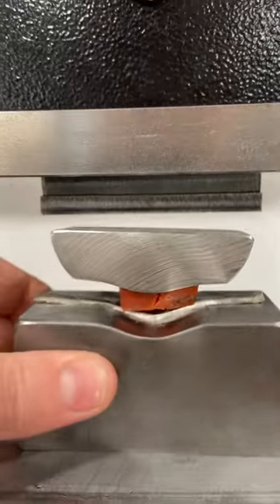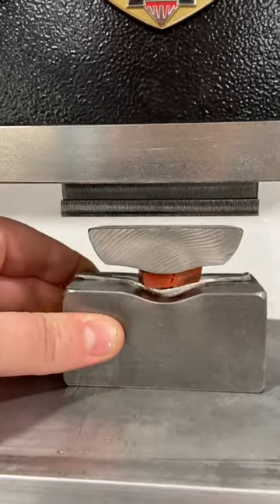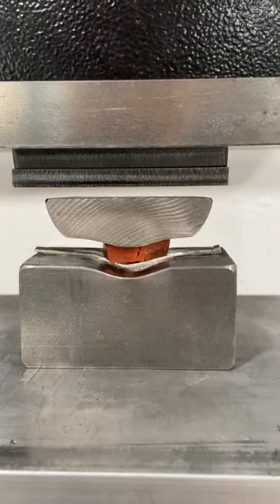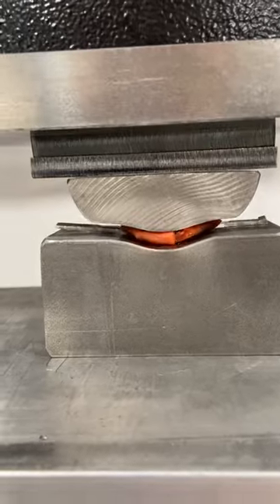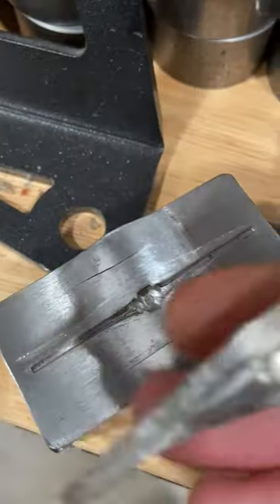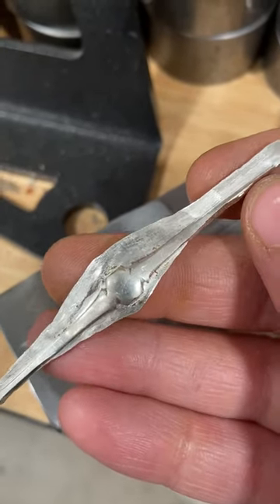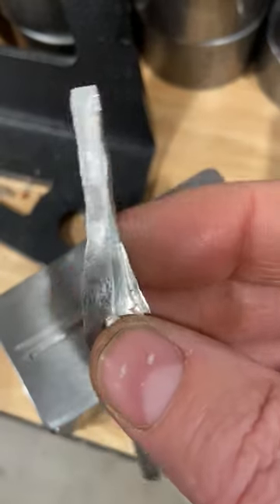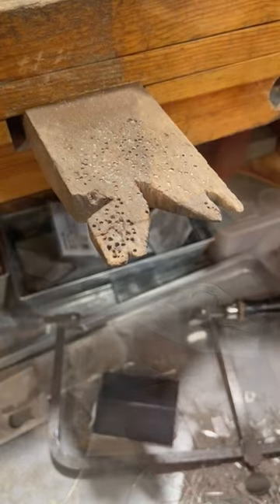Just going to press it a couple of times to see how much detail I can get in this initial pressing. So now I'm going to pop the stamping out and I've got a good outline. It looks like down on this end I missed a bit of the shank but I have enough material that I should be able to salvage it.